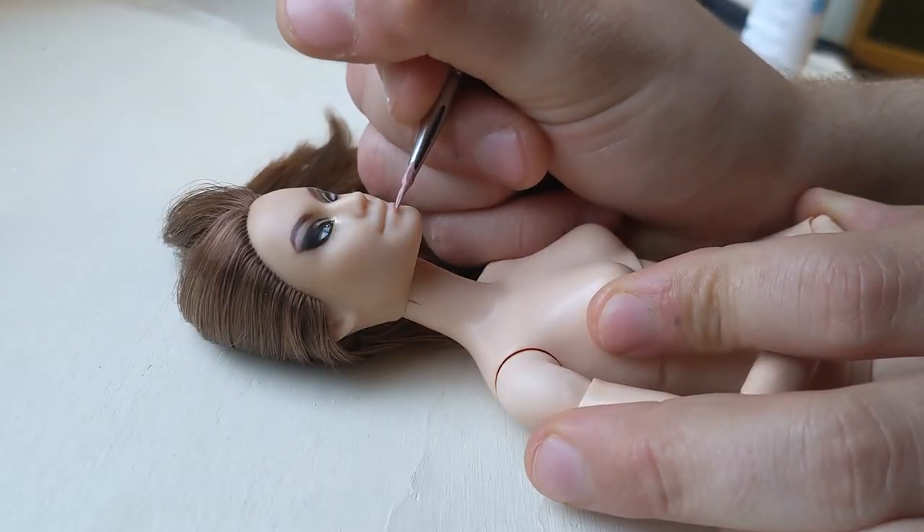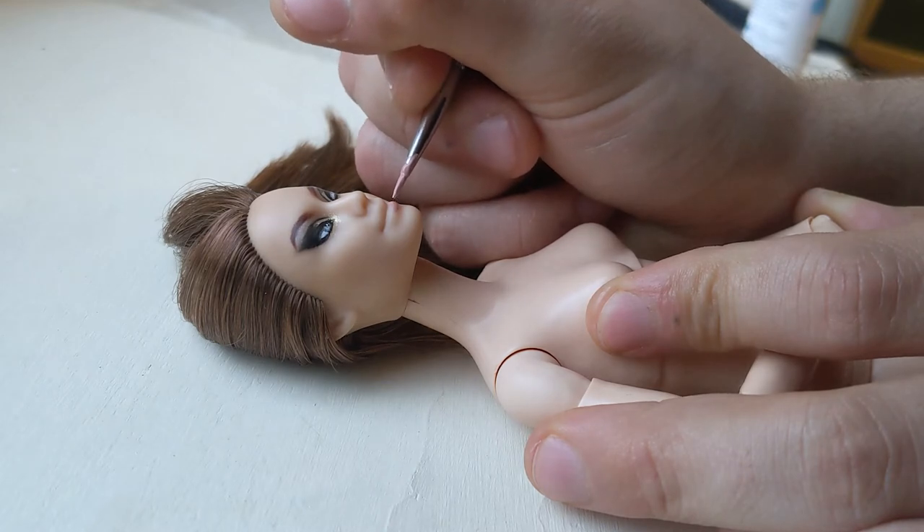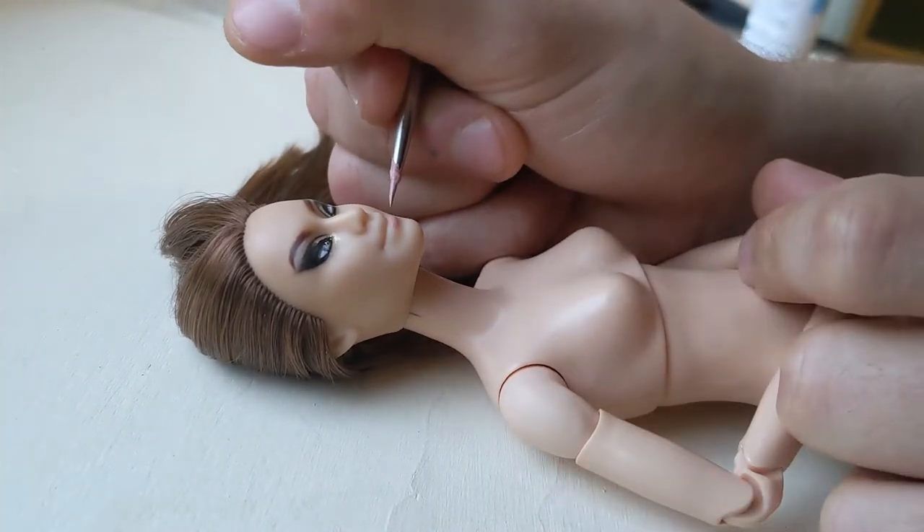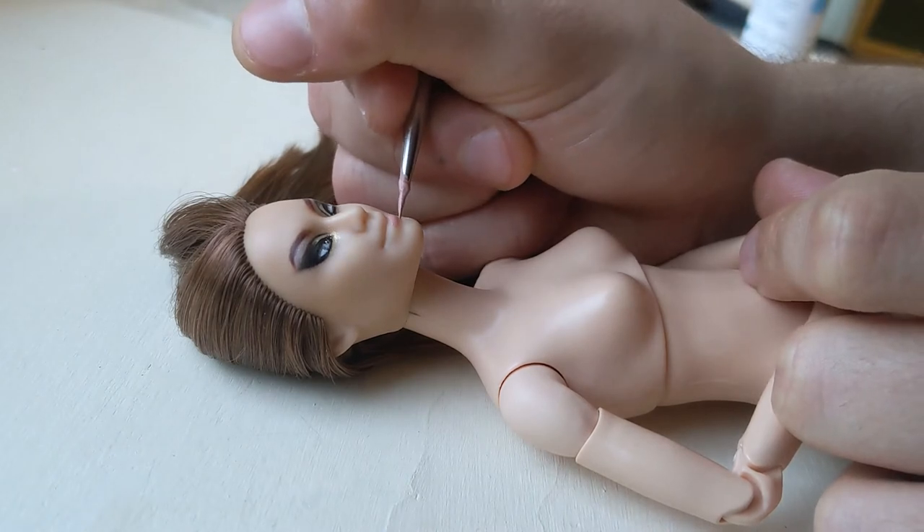Onto her lipstick — I initially gave her rosy pink lips, but by the next day I went back, erased it, and went in with a deeper, nude tone, which I think suits her more.